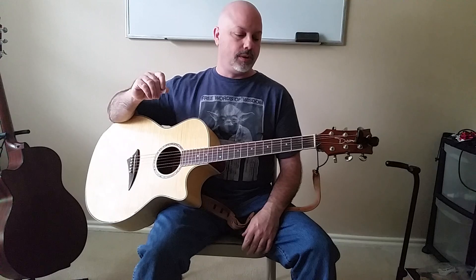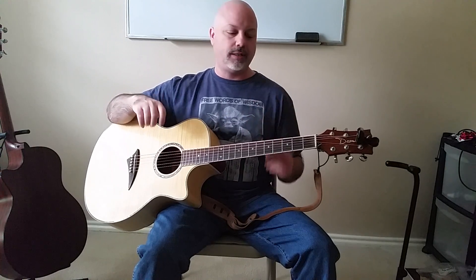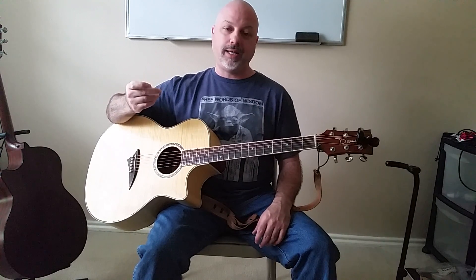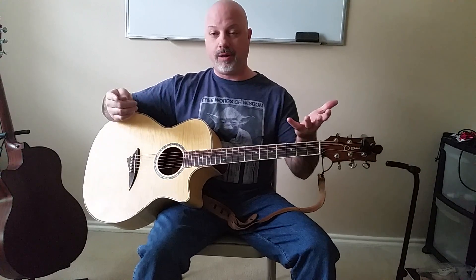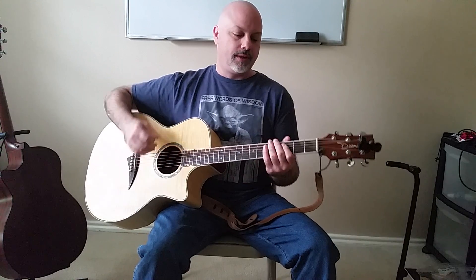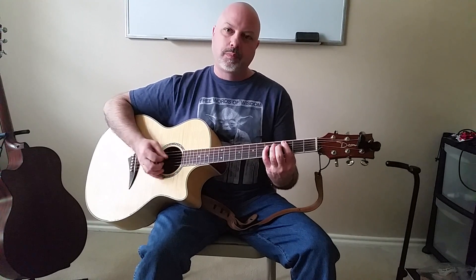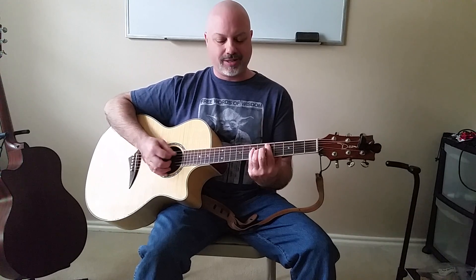This is a very simple technique for you to practice — just spend five minutes a day on this for the next week and you'll have it. You'll be able to use it for many other things, like when you start playing on an electric guitar or even heavy metal.